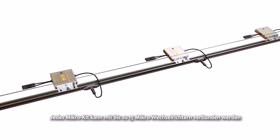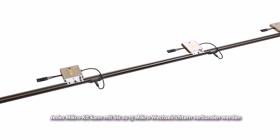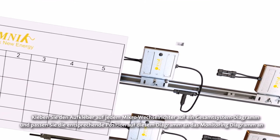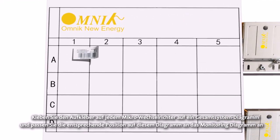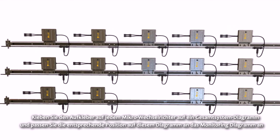Each Micro Kit can be connected to up to 15 Micro Inverters. Stick the label on each Micro Inverter onto an overall system diagram, and match the corresponding location on this diagram with the monitoring diagram.